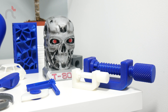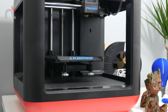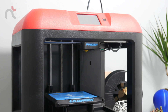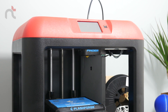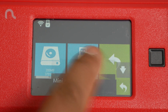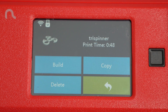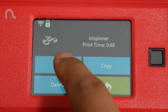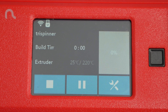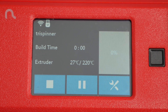I also want to point out how simple the setup was — the leveling process was very easy. All you need to do to print an object is download the file onto a USB stick, click on build, click on the USB stick icon, and just click on the item that you want to print. The build time varies from product to product, but the outcome is absolutely amazing. Here's a quick time-lapse video of a fidget spinner that I printed.